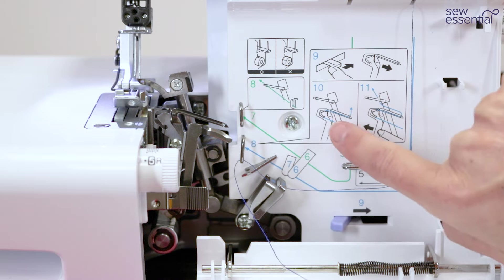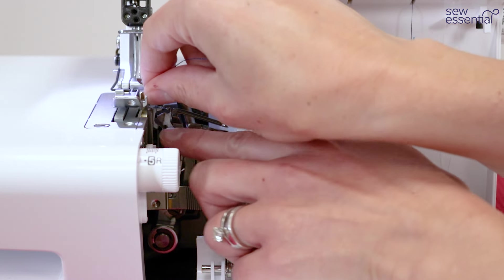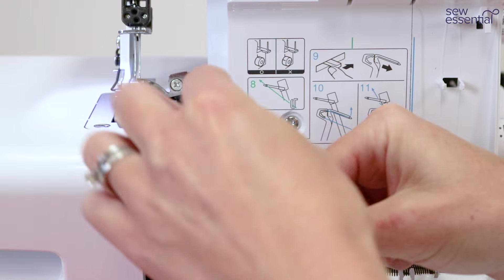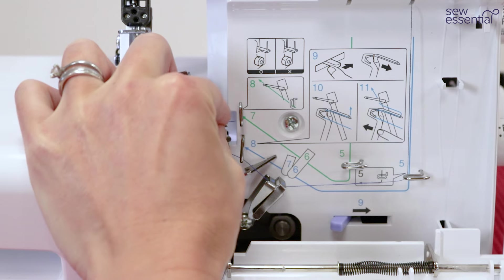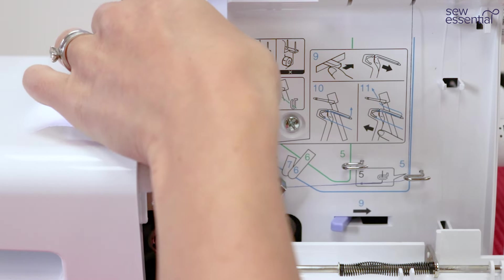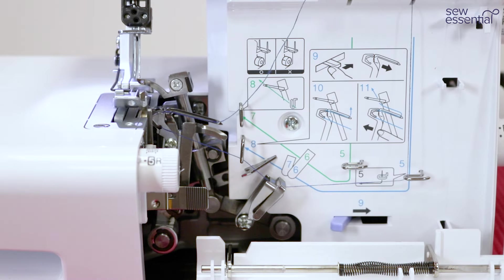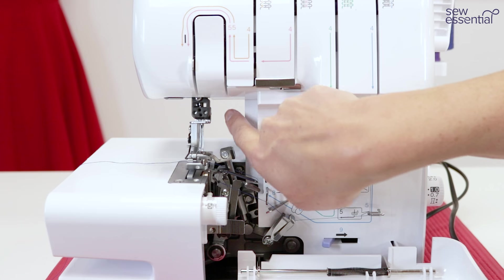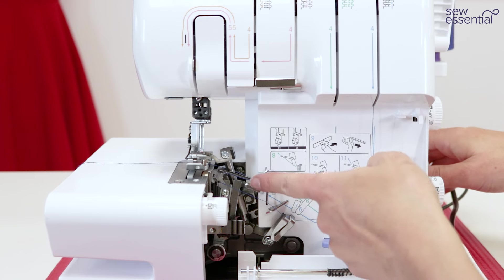There are diagrams on the machine and also in the manual. Just pass the thread around that metal guide, make sure it stays in the other guides you've followed to get to this point, then pass it through the eye of the needle and pull it through making sure nothing gets twisted. Then pass the excess thread under the arm of the machine and bring it around to the side. Before threading the upper looper, turn the hand wheel to return the lower looper to its original position.